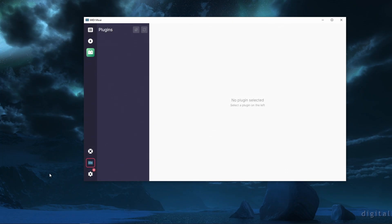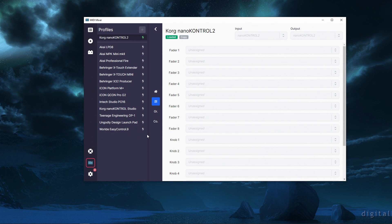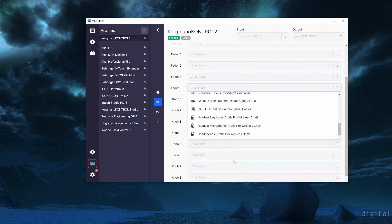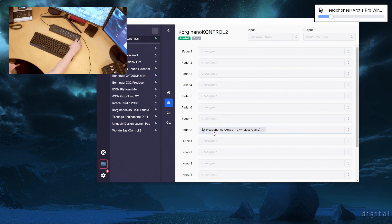The first thing we do now is go in and assign faders. So fader 8, I want to configure — I put it as my headphones, the Arctis Pro Wireless game audio. So it's my main fader. I can control the volume and I can mute or unmute with this. That's perfect.